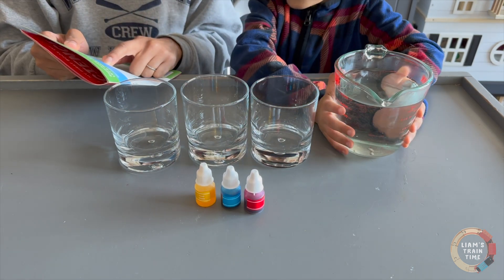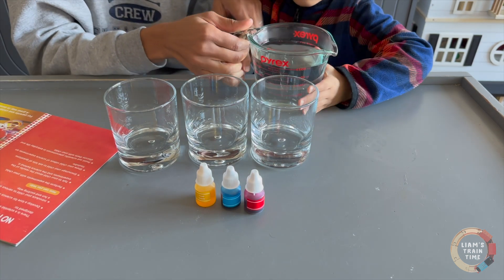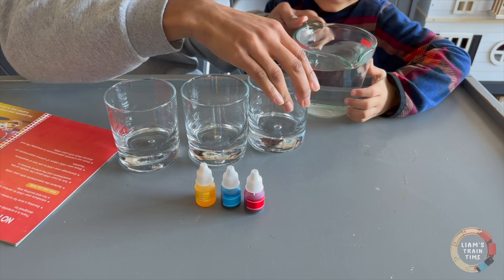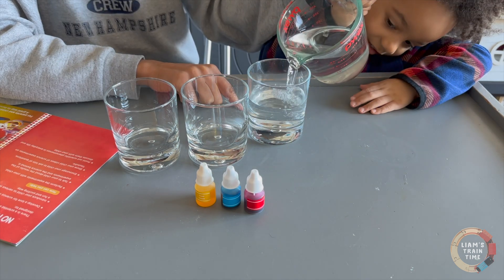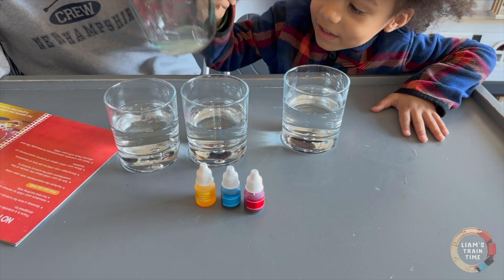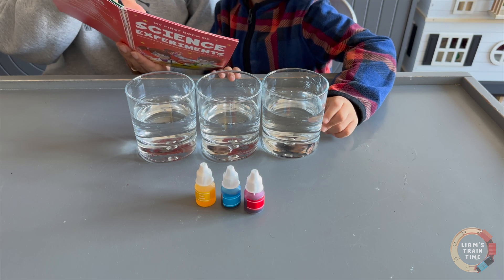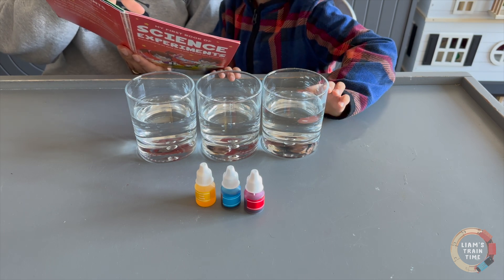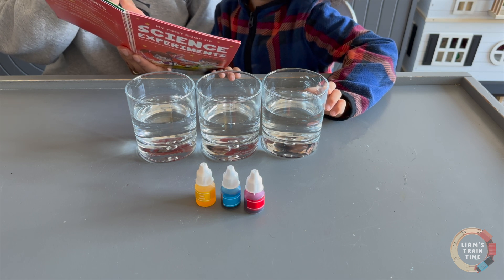Three glasses halfway of water! So I'm going to pour this because it's glass. Can I pour them? You can help me pour them. Right about here? That's about halfway, right? I have two drops of the red, yellow, and blue color — respectively — in each glass. Stir.